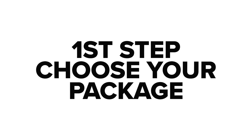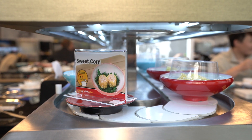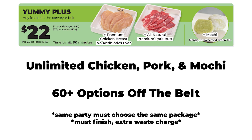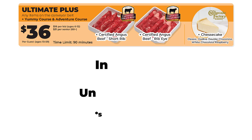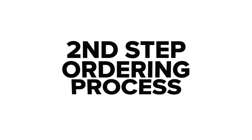First step, select your all-you-can-eat package. Every package includes everything that is on the Rotary Belt, and everyone in the same party must choose the same package. Our Yummy Plus package includes unlimited chicken, pork, and mochi. Our Adventure Plus package includes unlimited beef brisket, chuck roll, and crepe cake. Our Ultimate Plus package includes everything — this is the best value.